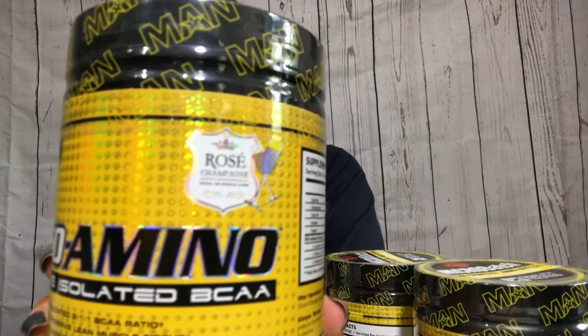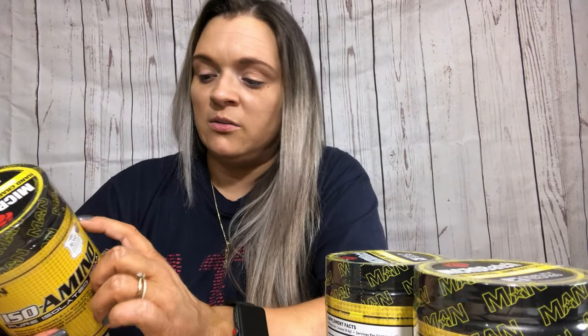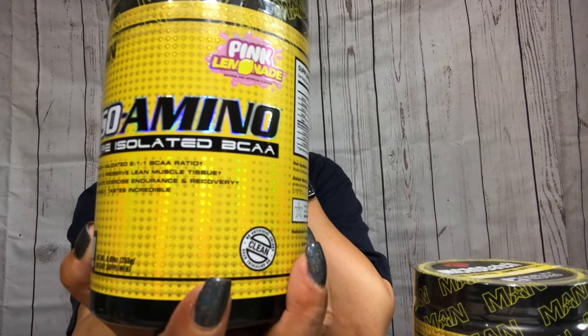The $9.99 one is the rosé champagne — it's the iso aminos. Of course there's no sugar, no sodium, no calories, nothing. I also picked up pink lemonade, which was one of the two for $25 deals.